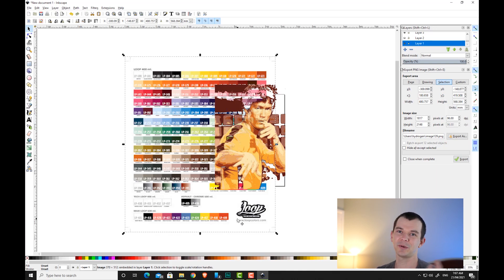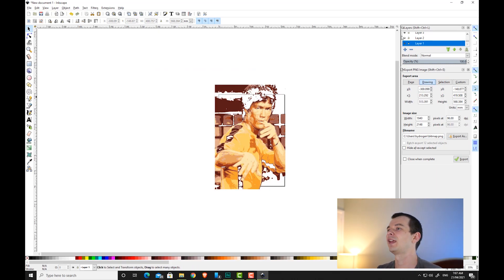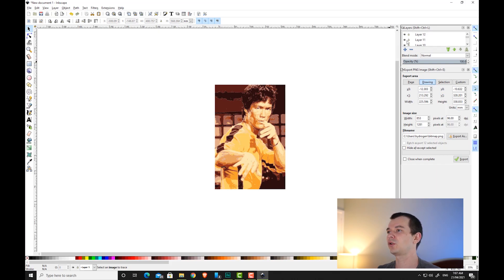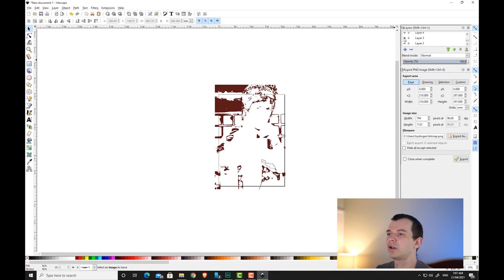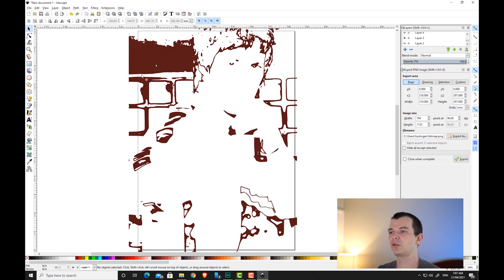I'm using Loop colors because there's an awesome local store that has all the colors in stock and they're good cans, but use whatever is available to you. Once you've done that, the next step is to go through each individual stencil one by one and create bridges. Creating bridges is what we do when we don't want to accidentally cut out some detailed areas. To zoom in, click on zoom to fit page in window.